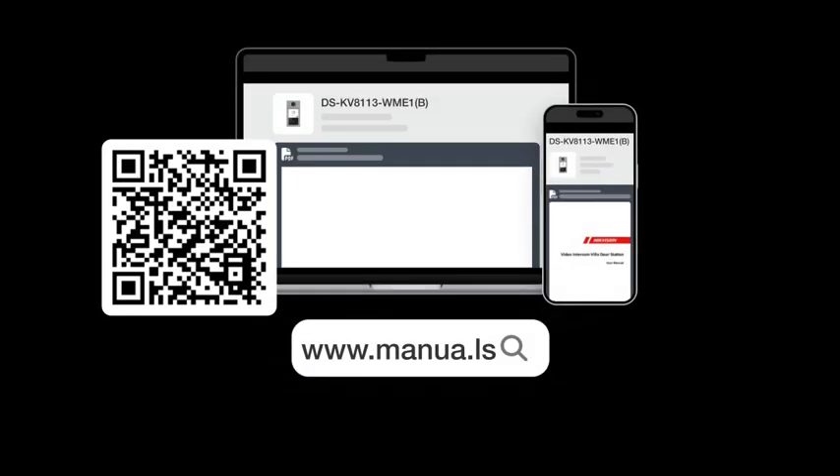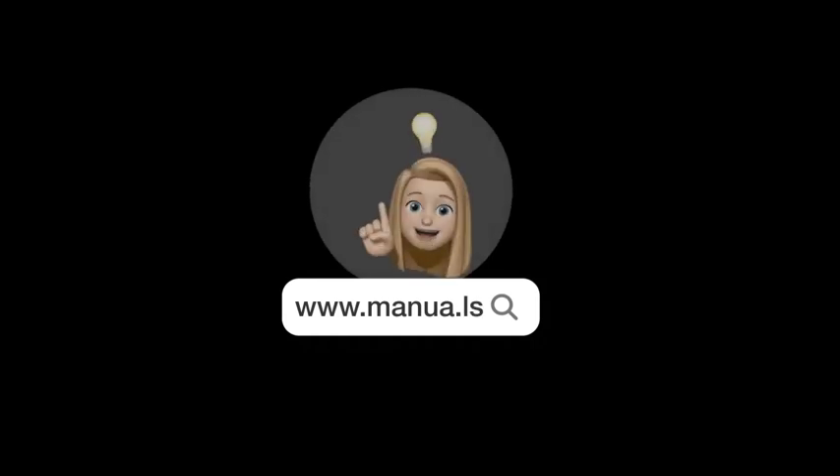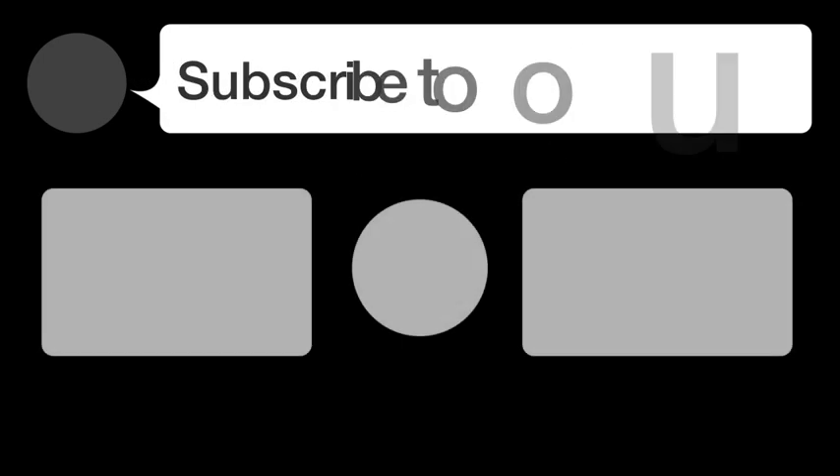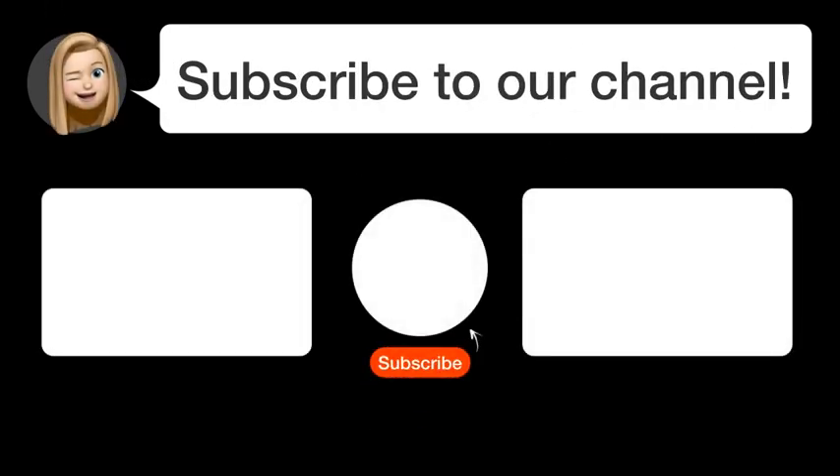Still need help? Visit our website for the complete manual. There you will also find questions and answers from other HikeVision users. Did you find this video helpful? By subscribing, you help us continue to answer users' questions. So subscribe to our channel. Thanks for watching and see you in the next video.